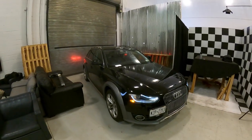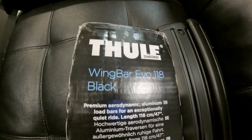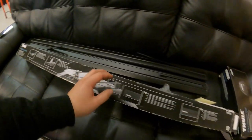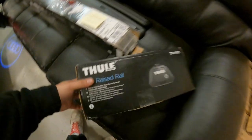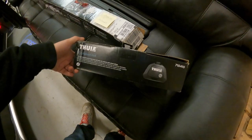Welcome to another episode of RadTV. A little different today — I'm going to be installing a roof rack with crossbars on my 2016 Audi A4 Allroad. I got the Thule Wingbar Evo 118cm, which is about 47 inches, and then the Evo raised rail mounting pieces. So I'm going to get it started.